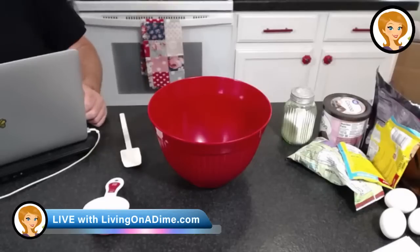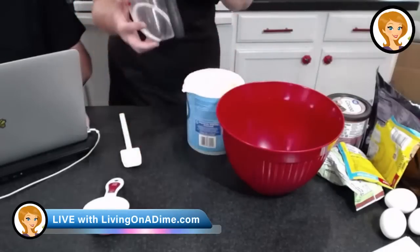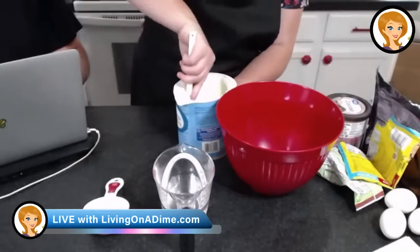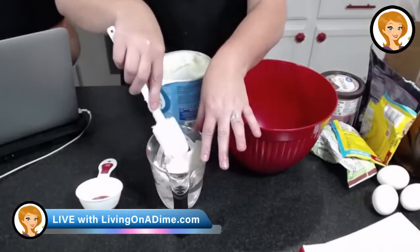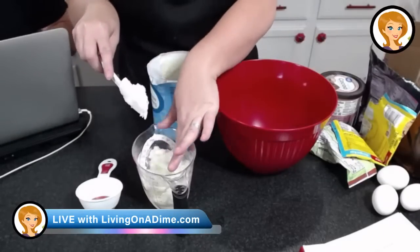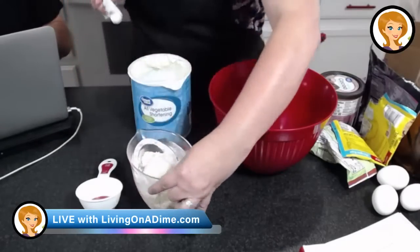Okay, now to measure shortening — I need three-quarters of a cup. I'm going to put water in here to one and a quarter, then take my shortening and bring it up to two. That's how you measure shortening, because oil and water don't mix, so this is an easy way to make sure you get the right amount. Then just pour off the water.